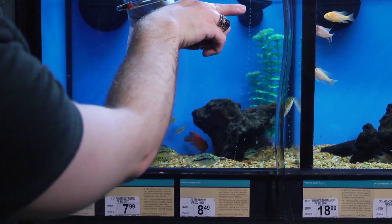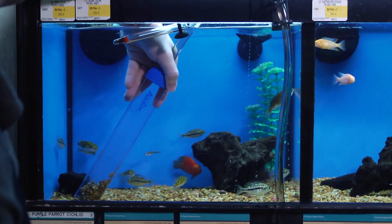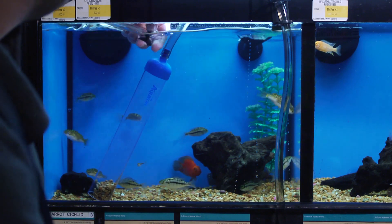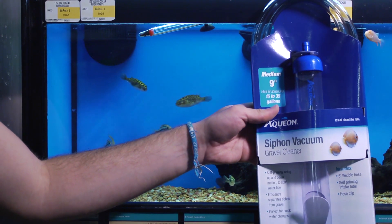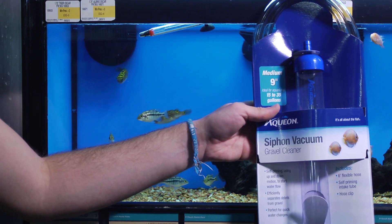Remember to always wash your hands and sanitize your workstation before you begin. The most common place for waste to build up in your aquarium is the substrate or the gravel area down at the bottom. The best way to clean waste is to use a product like a siphon vacuum.